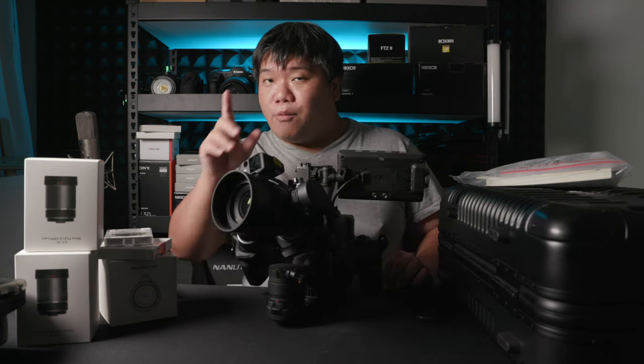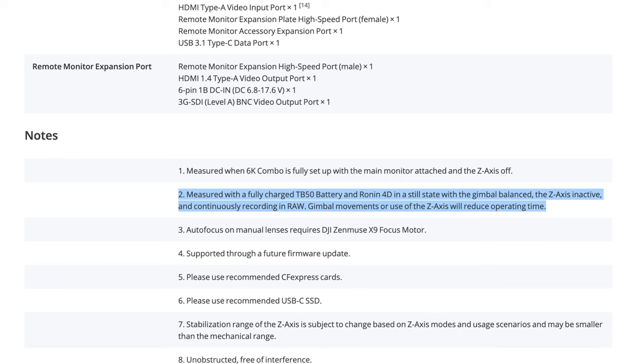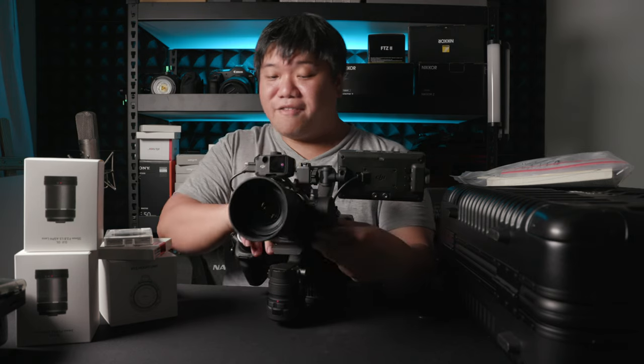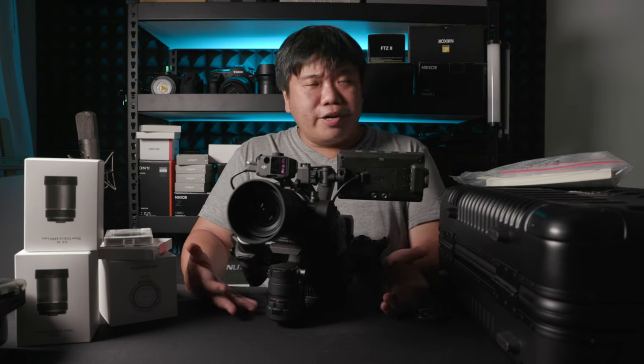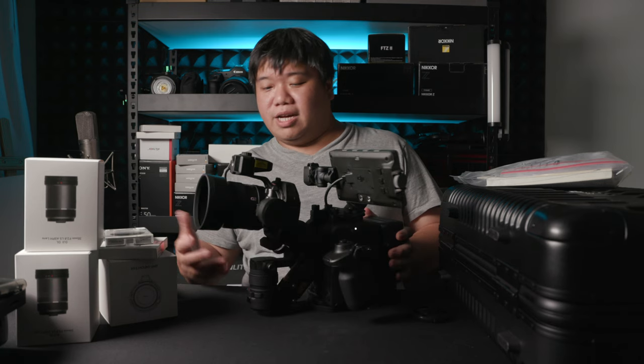DJI claims two and a half hours, but in the fine print they specify you only get that if all axes are locked and you're shooting in ProRes RAW — which was already removed. So the two and a half hours only applies if you're not using the gimbal and shooting ProRes RAW. I don't think you can achieve that claim anymore. So that is probably the main limitation.